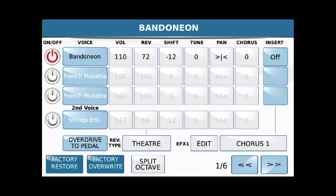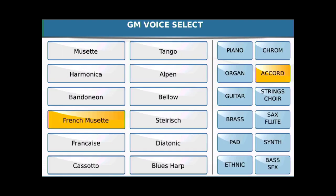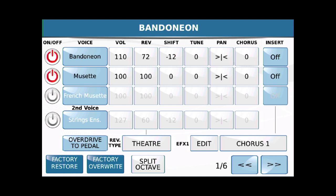So last time we showed you how to layer voices. We're kind of doing that. We're going to start with that first voice there — bandonian, I guess, whatever you call it. I'm going to go down here to the second line and touch and hold that, and I'm going to pick Musette. I'm going to hit exit and turn on the Musette. Now I'm going to change the octave of the first accordion to zero — in other words, middle C is middle C. And on the Musette, we're going to lower that an octave.